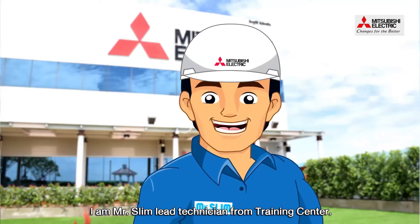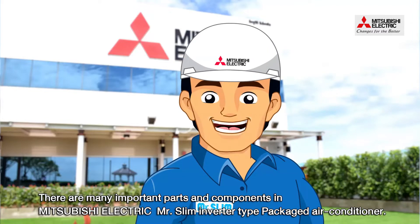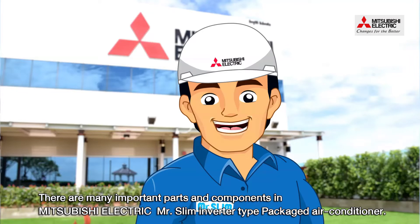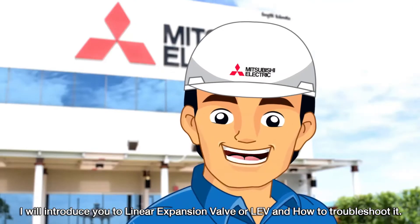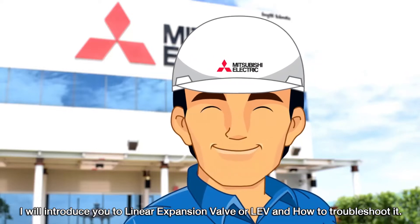I am Mr. Slim Lead Technician from Training Center. There are many important parts and components in Mitsubishi Electric Mr. Slim Inverter Type Package Air Conditioner. I will introduce the Linear Expansion Valve or LEV and how to troubleshoot it.